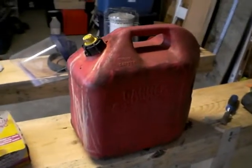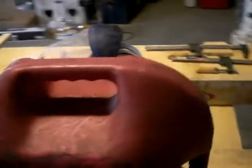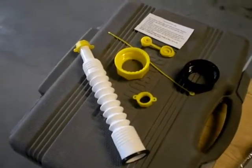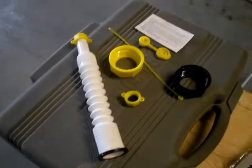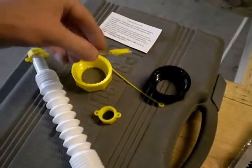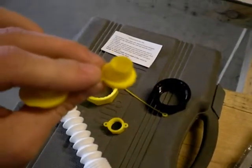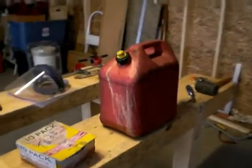Today I am modifying my gas can. This is one of those very annoying designs where it just gurgles because there's no air vent. But I found at Tractor Supply a kit. The kit includes a new nozzle that doesn't have the gurgling nonsense and a vent cap. Now I'm going to have to drill a half inch hole to squeeze this vent cap into the back end of the bottle, but that's not a big deal. So that's what we're going to do now.